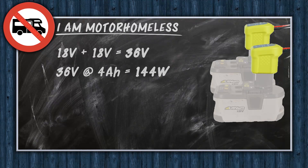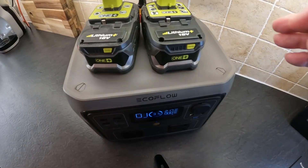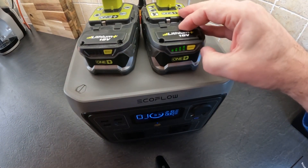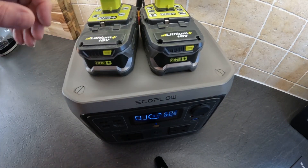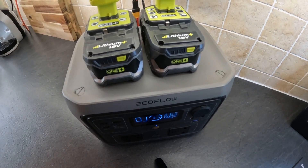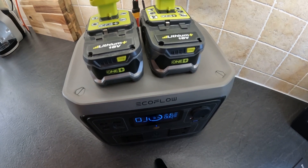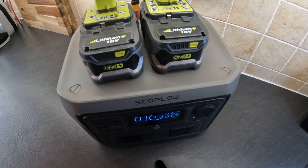I have two of the 4Ah batteries wired up at 36 volts, which gives us 144 watts, about 28% of the River 2 Max capacity. But before we start, let's make certain that both batteries are fully charged. When connecting batteries in series and draining them, if the batteries are at different charge levels, you can damage them quite badly. You'd be better off plugging them into the River one at a time.